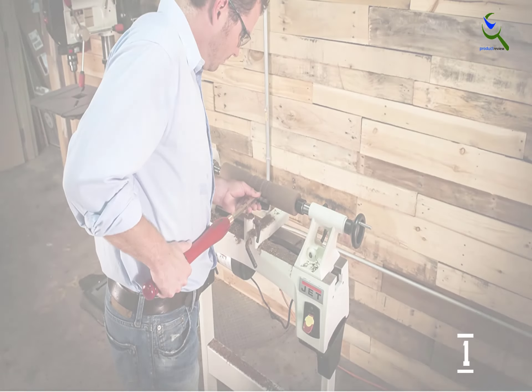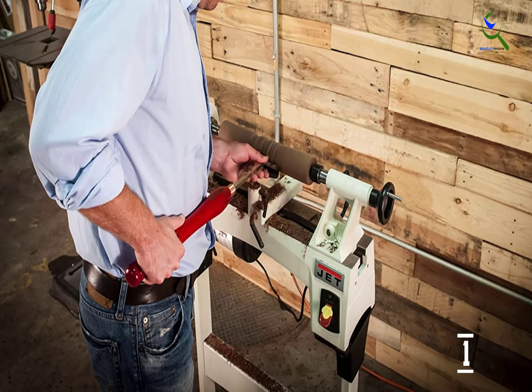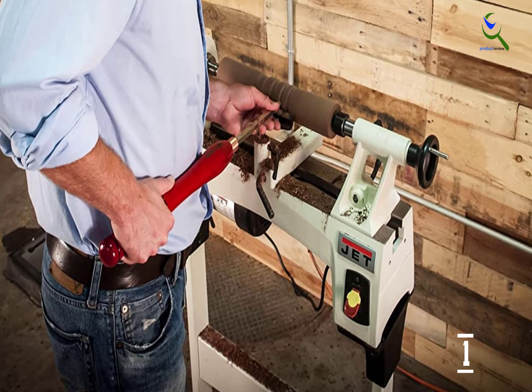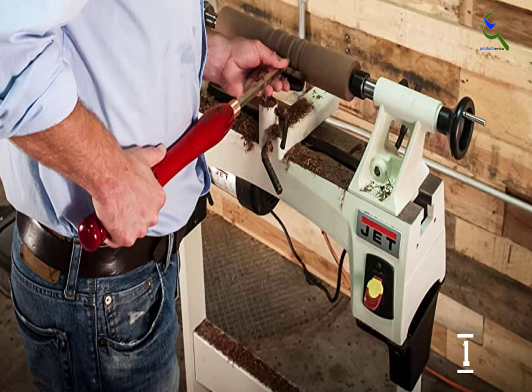However, you can expand it to 21 inches with the bed extension and stand, sold separately. The manufacturer has improved on the previous model by making the bed a bit wider, giving you more room to maneuver. It also makes the machine sturdier, which you'll need for the superb speed range this lathe offers.